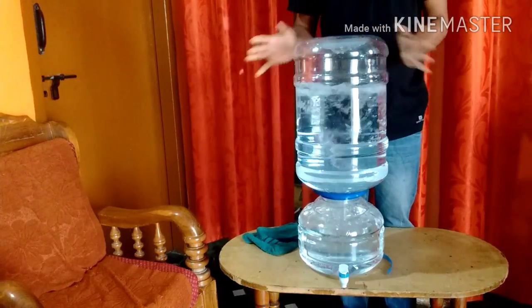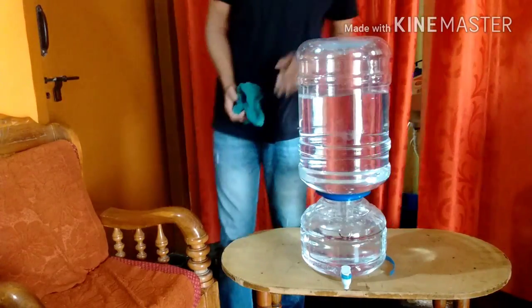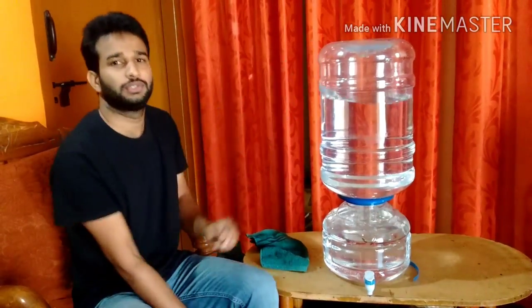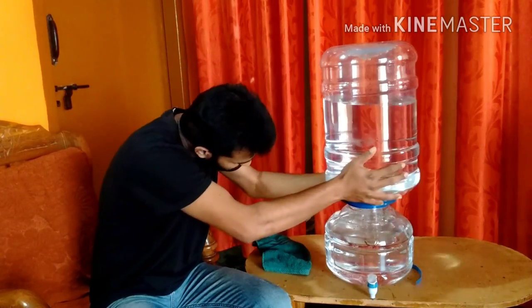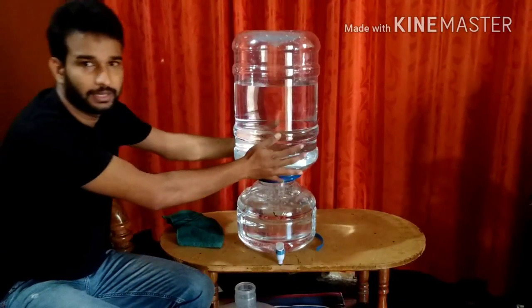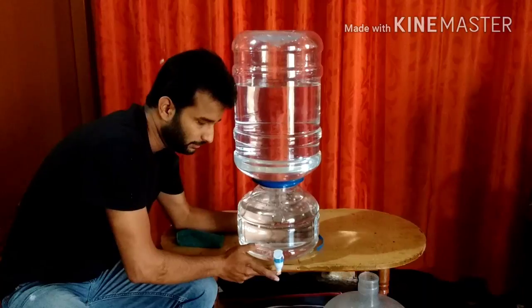I'm going to open my hand so the water goes in, and I'll put some effort to put it in the center. This is a simple way you can flip your bottle by yourself. Once you do this flip, make sure the bottle is in the right position.